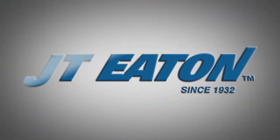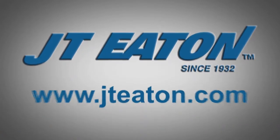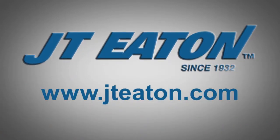Trap like a pro. For more information on pest control and tips from a professional, please visit jteaton.com. JT Eaton — a family-owned company serving the professional industry since 1932.